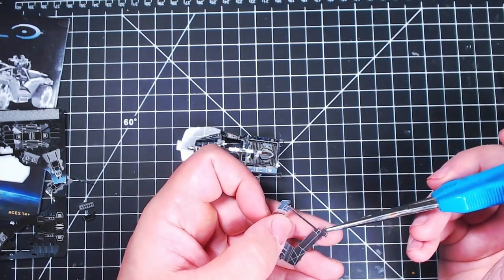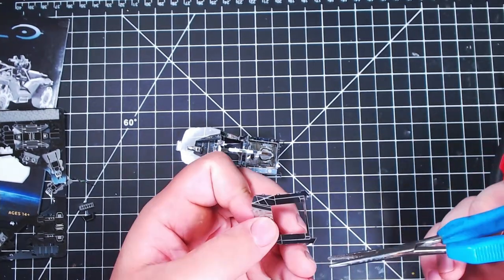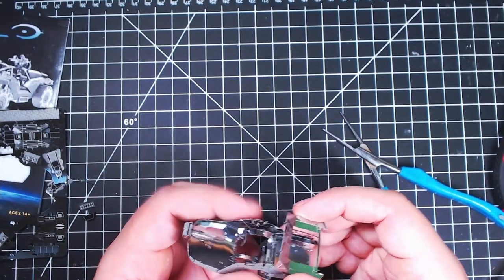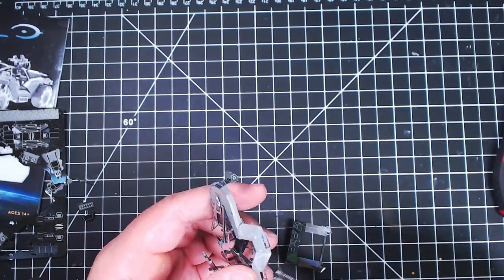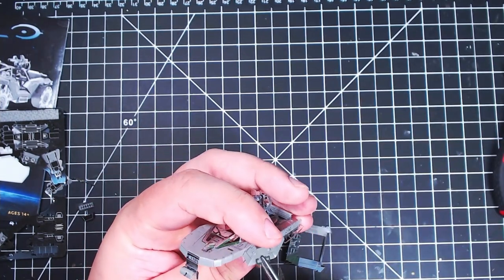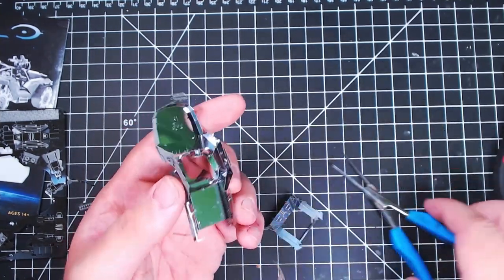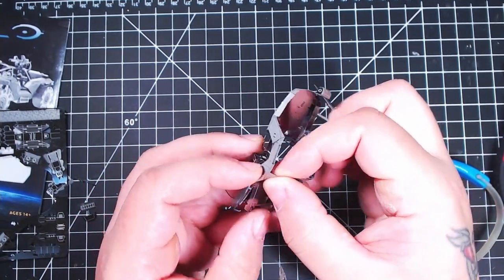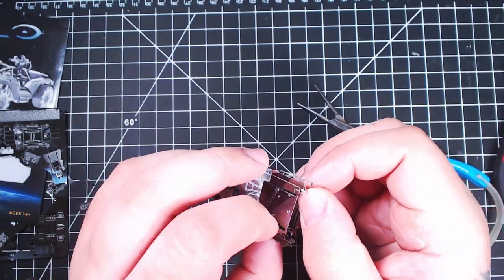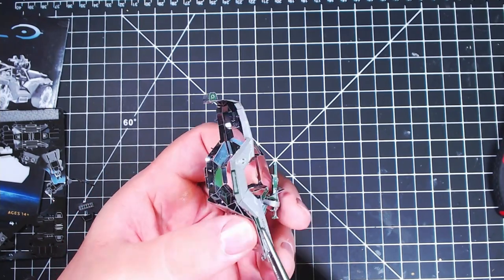You definitely get used to how these all bend and get them to nice angles. I think this one was a moderate difficulty - this wasn't an easy one on their scale. I think their scale has four levels: easy, moderate, challenging, and expert - one of those is higher than the other. I can't quite remember, but I have some other interesting ones I do want to build.